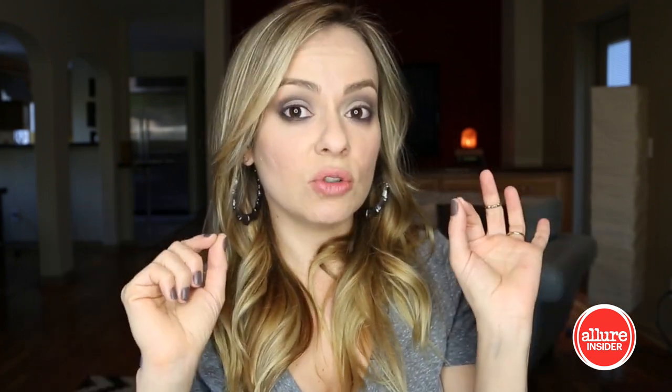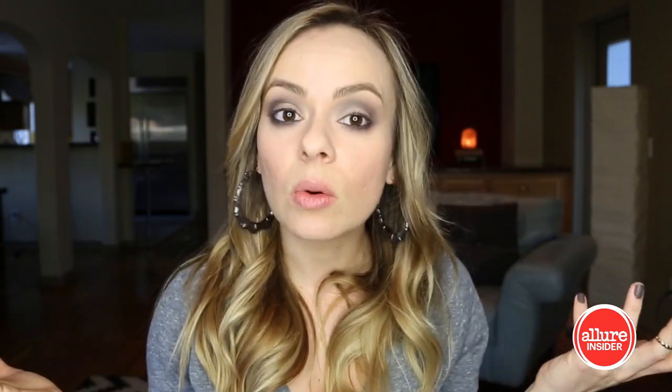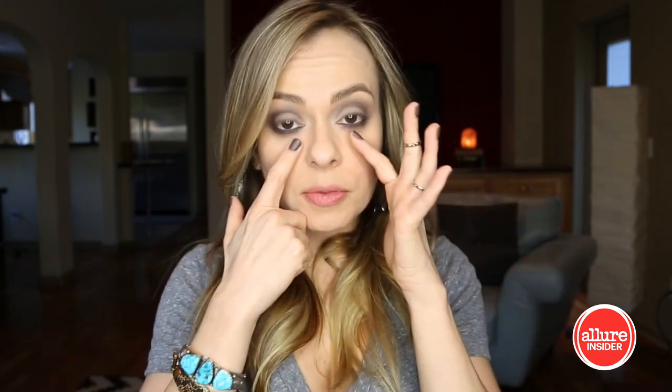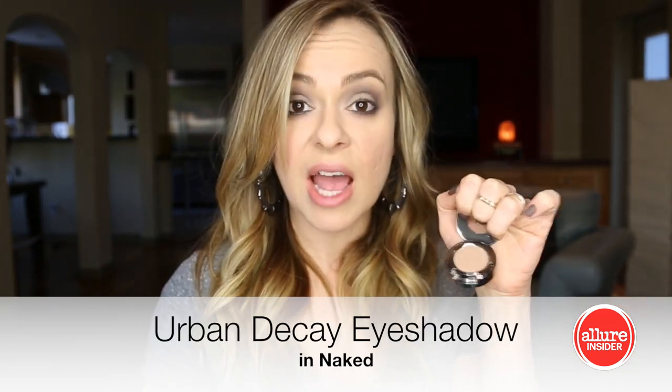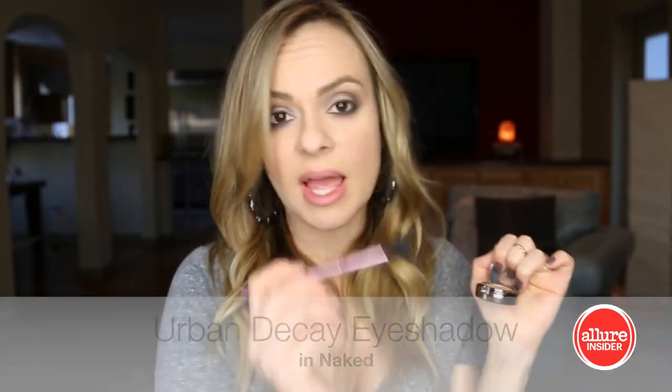A couple of little pointers at this point: if you feel like you got a lot of powder in your eye when doing the waterline or eyeliner, I like to use eye drops before you put mascara on to get any of that gunk out. Also, if you have a lot of fallout from the shadow — because it is darker — you can go through with a concealer and clean up under the eye, or a powder or whatever you need. One other thing I like to do with a smokier eye is use a taupe shadow here to blend; it'll really make it look nice and clean and not raccoon-y.